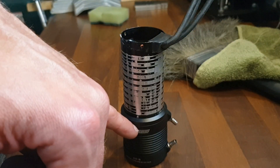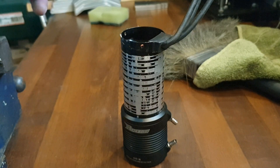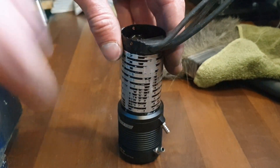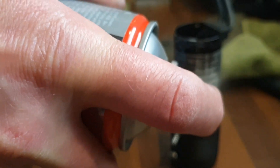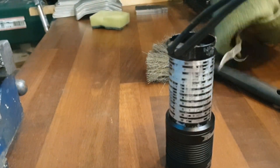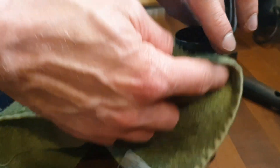To make sure that the housing for the water cooling slides over the motor easily, I use a little bit of lubricant so that it goes in easier. Then I wipe down the excess lubricant.